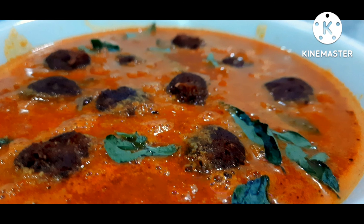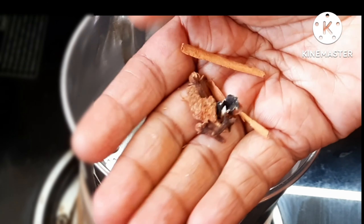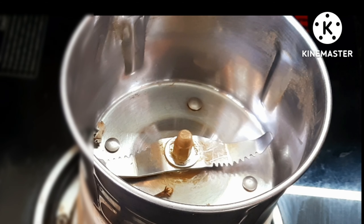If you like the Urundakolam, you can use the Urundakolam. In a mixer jar, add the ingredients.